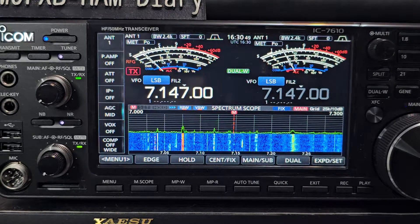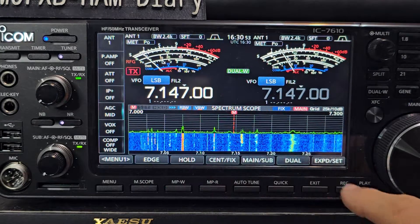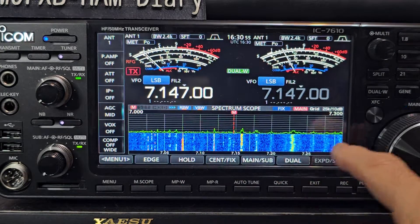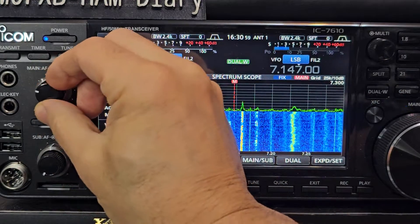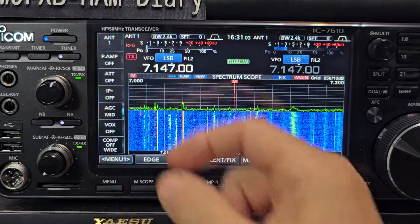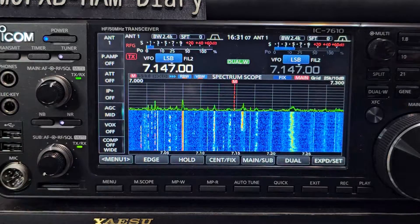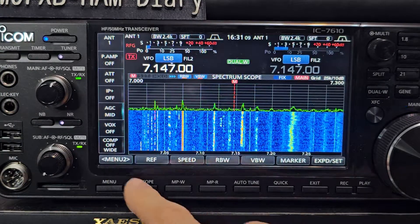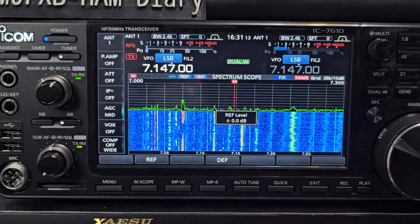M0FXB ICOM 7610 videos. Today we're showing you my settings for my waterfall, which I think looks very nice — got some color there, easy to find the stations. We turn it up LSB. My RF gain is turned back slightly. If you look here, turned back slightly. We haven't touched the RF level — that's set as default.